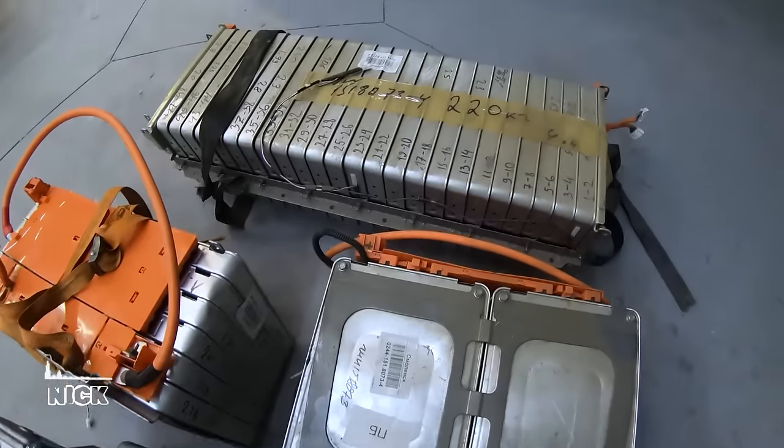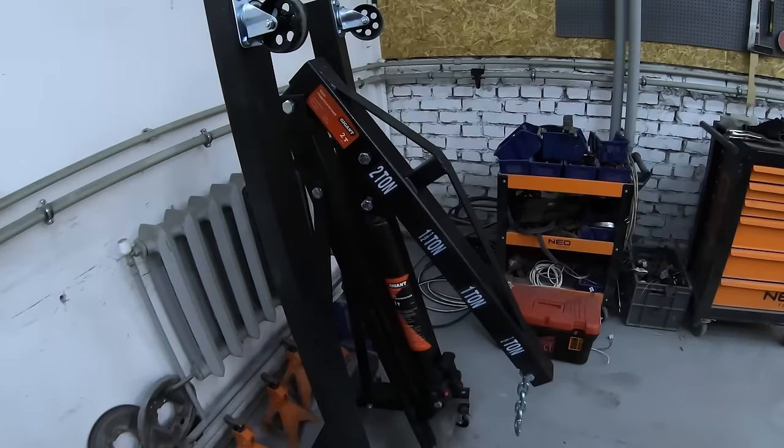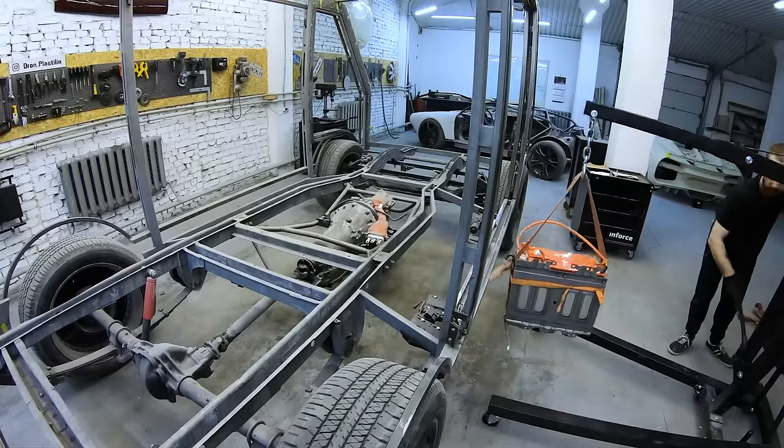Here's what we've got: a battery and an inverter. We need to try it all on the van now. To do this, we'll unpack our new assistant. It's clear that the factory layout from the Nissan Leaf doesn't fit in the body of the futuristic van.